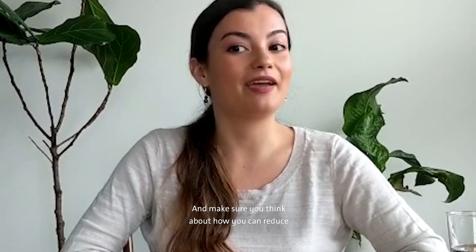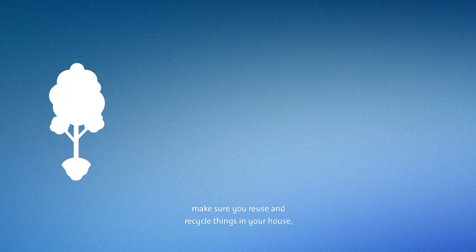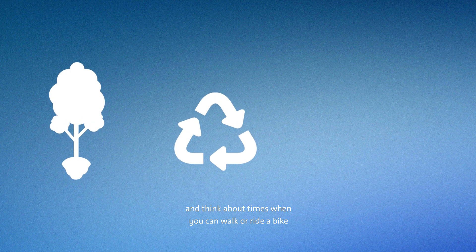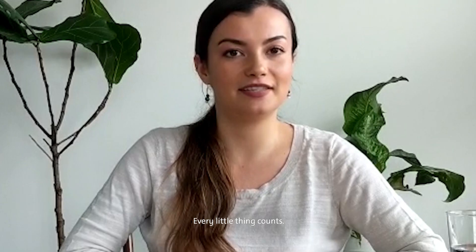Make sure you think about how you can reduce greenhouse gas emissions and pollution. You can plant trees, reuse and recycle things in your house, and think about times when you can walk or ride a bike instead of driving somewhere. Every little thing counts. Have fun!